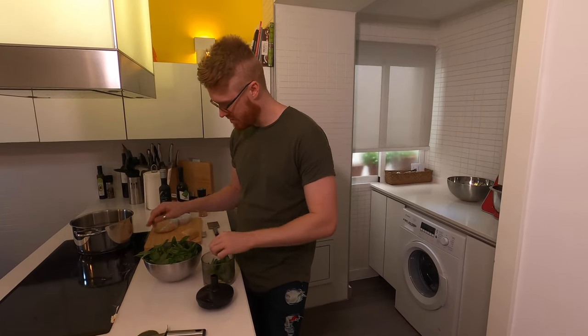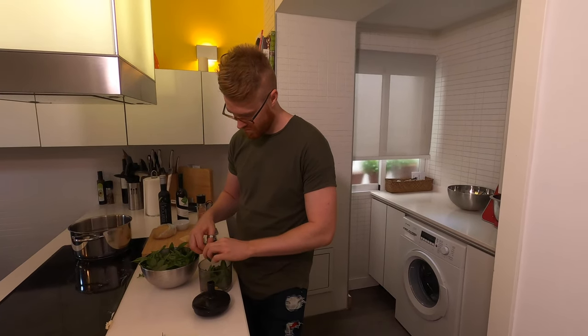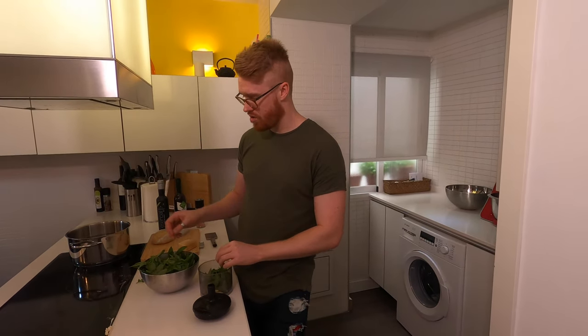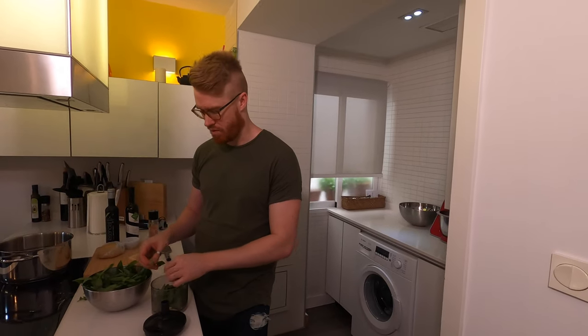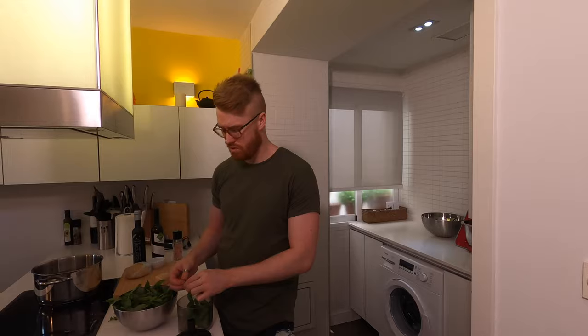It smells so nice — basil is one of my favorites. It's very healthy and very delicious. You can easily grow your own; it likes lots of water and lots of sunlight, and other than that it's pretty simple. Depending on where you live it can vary — here in Spain I have some trouble with pests.